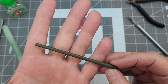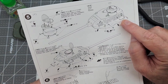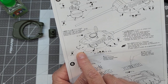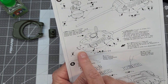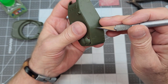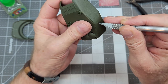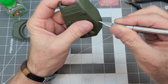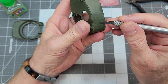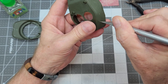Next we're going to work on the grab handles - there are three of these that go onto the turret, which is why we haven't assembled the turret yet in step four. We need access to the inside to glue these in place. There are little bitty locating circles on the textured surface of the turret, and we're going to put a little divot right in the center of each one, then drill those out.